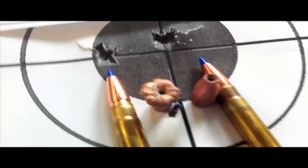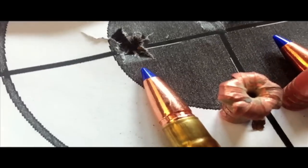Today I'm testing two loads for my 300 Blackout. This is the Barnes 130 grain TTSX bullet.